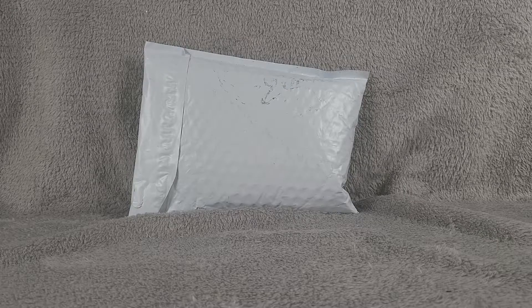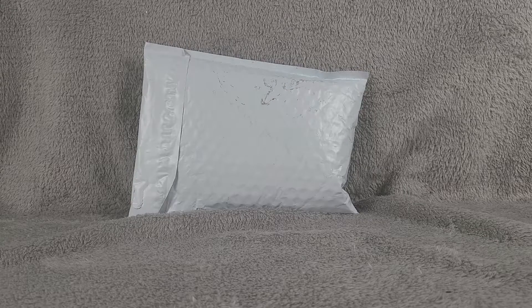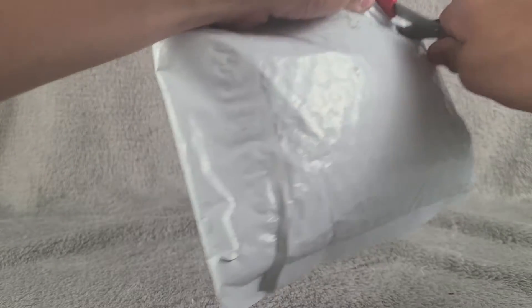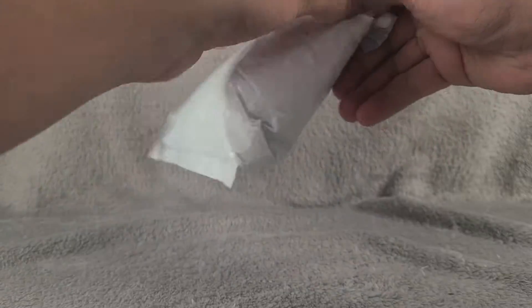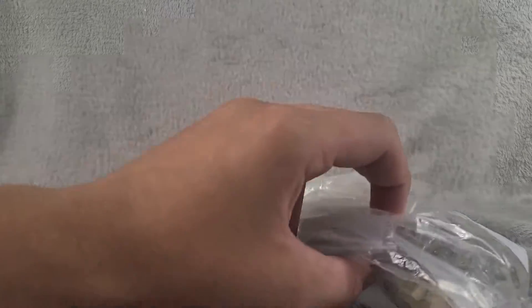Hello everybody and welcome back to LoBricks. It is Monday, so you know what that means — we're going to be doing an unboxing. Let's cut right into this bad boy and see what we got. We should have some interesting stuff in here. Don't want to show the shipping label — that'd be bad.